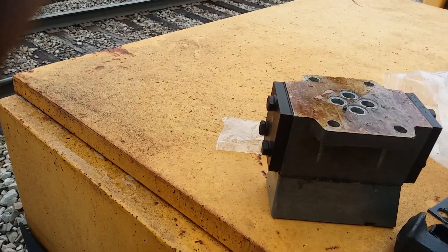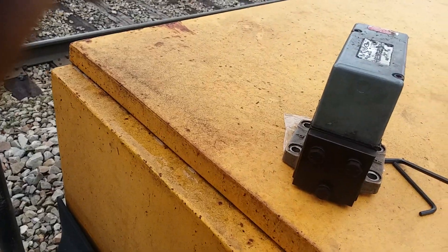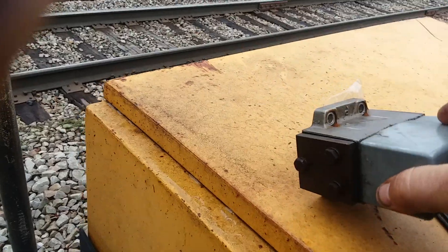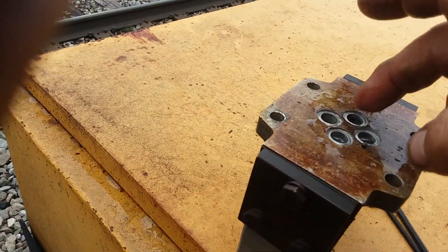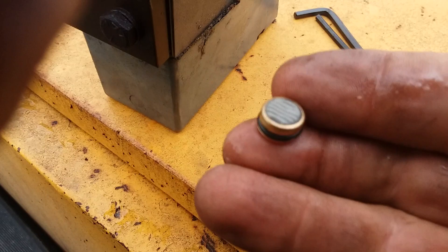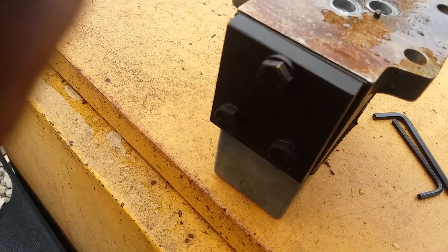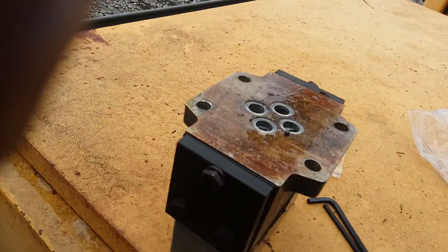This is the old servo I took out. Here's another thing I want to show you: if you're going to put this on, when you set it in there, there are four O-rings — O-rings have to be there. Also a good idea to change these little filters; there are two filters there. Change those filters. They don't go in here — they go in the manifold block up there.